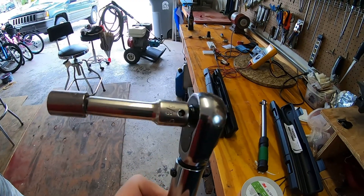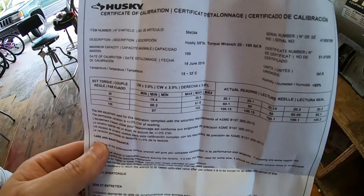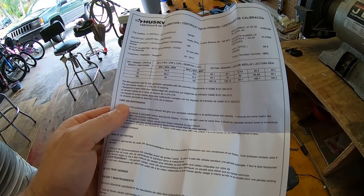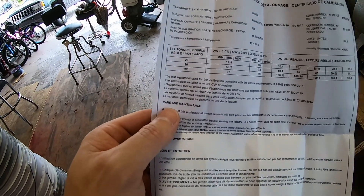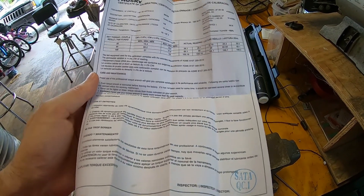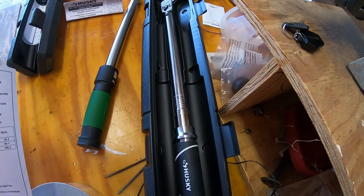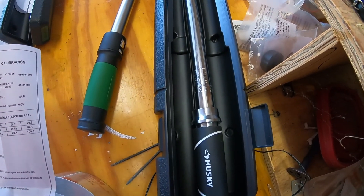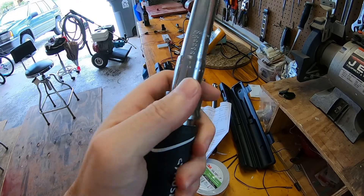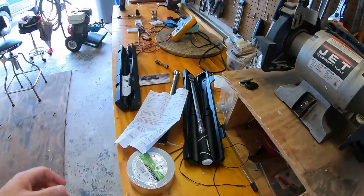The Husky does come with a calibration certificate, which I think is neat. It was calibrated in June 2019 — calibrated at 20, 60, and 100 foot-pounds, and it's very close to spot-on. Although its range is 20 to 100 foot-pounds, the micrometer on the Husky actually goes down to 10 foot-pounds, which I thought was interesting. I'll save the certificate in the case it comes with.